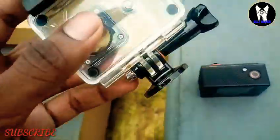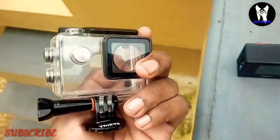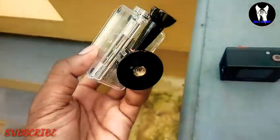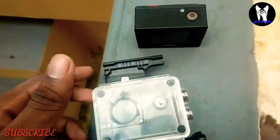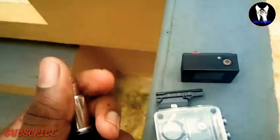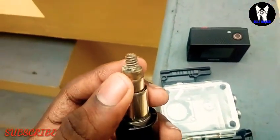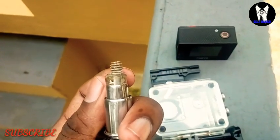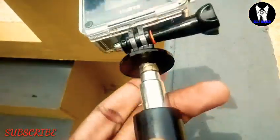The tripod is an extra accessory. The camera is waterproof, and the clip is also waterproof. I'm using a selfie stand on this part, and in the clip I'll show you the camera.